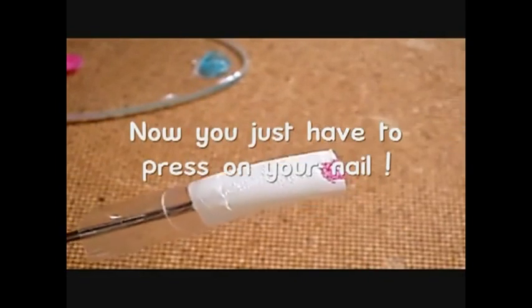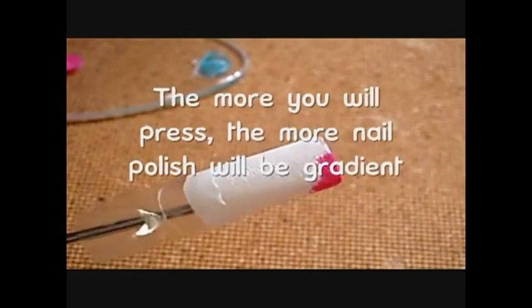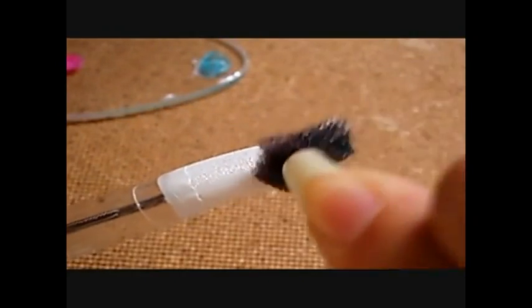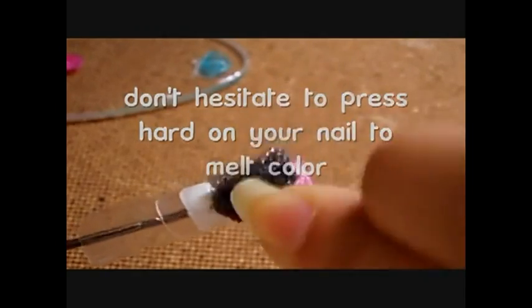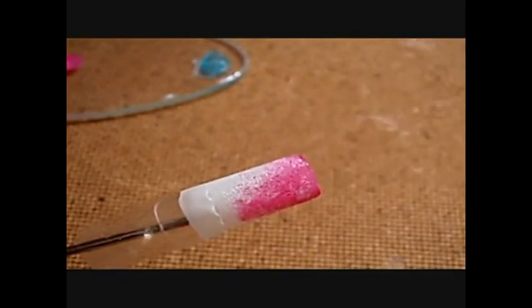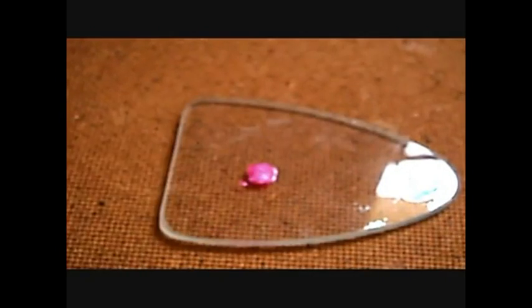Then I use the sponge to do the gradient on my nail. If you don't press too much on it, you won't have much of a gradient. To make a beautiful gradient, you should press hard on it and then put more nail polish on your sponge. The more you press, the better gradient you'll get because it will take the nail polish off the sponge. You should know that shaded tones done with the sponge dry very fast because it's a very thin coat of nail polish.